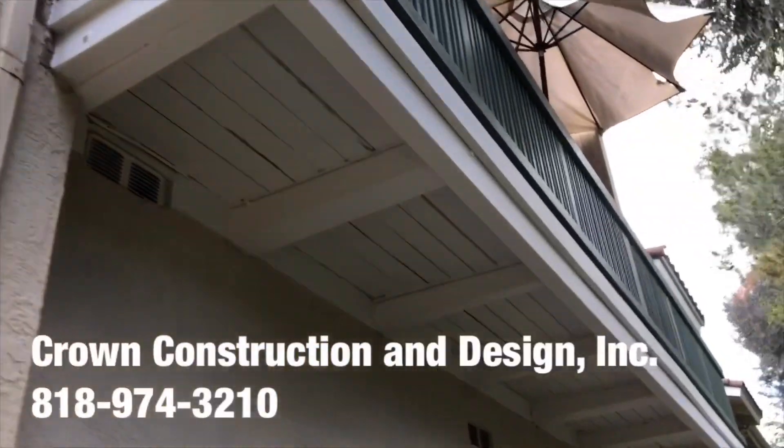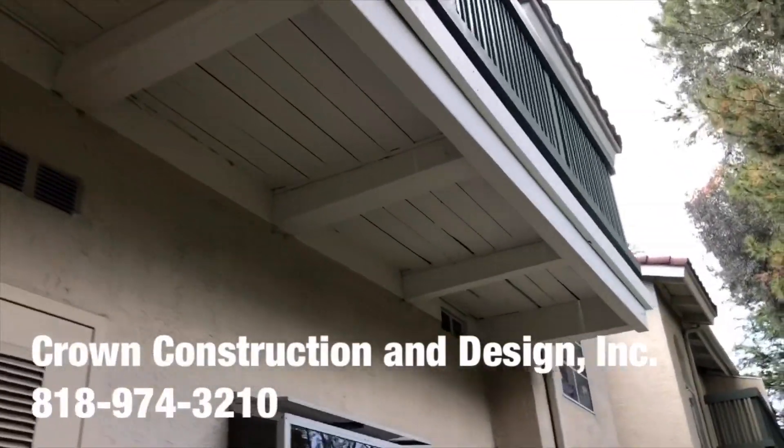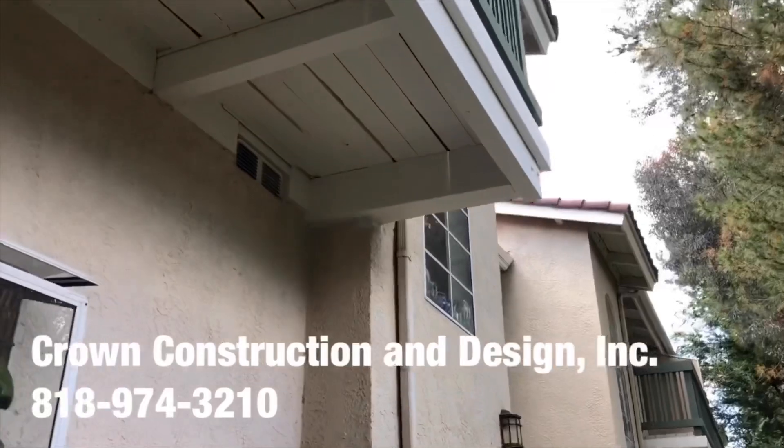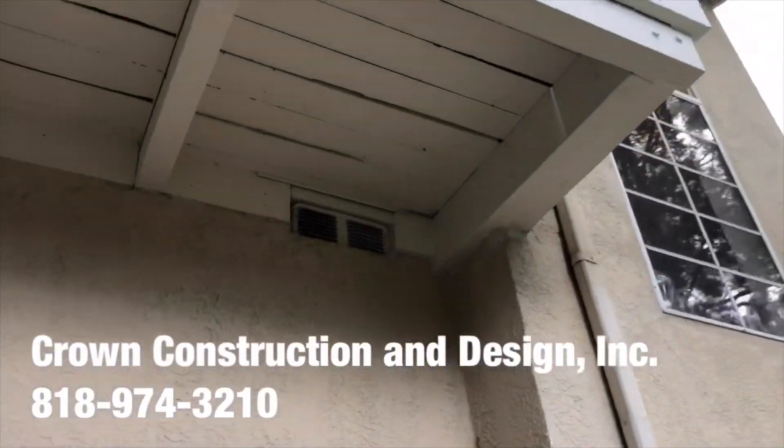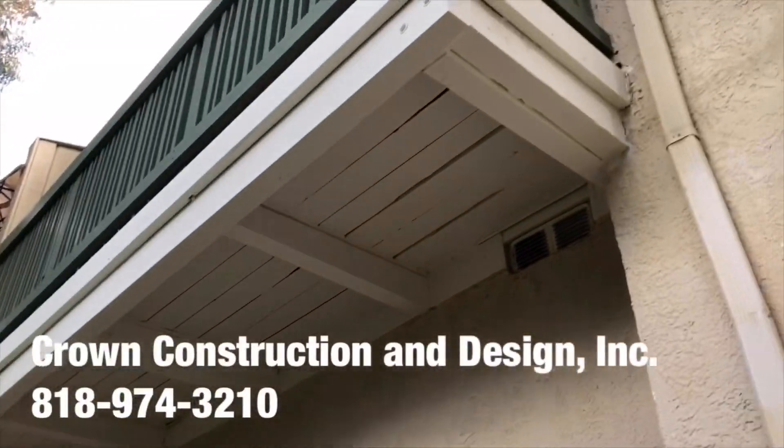So this is what it looks like. Everything has been done — the bad wood has been replaced for this balcony. As you can see, we managed to fix this complete dry-rotted corner. And again, just from another side, another balcony job.